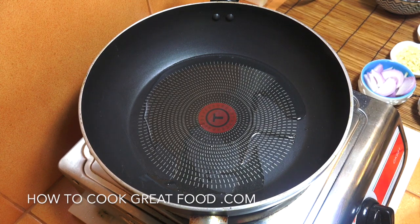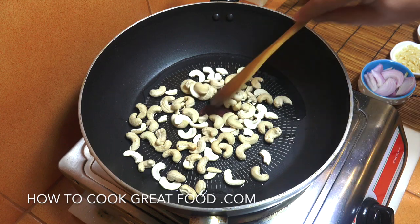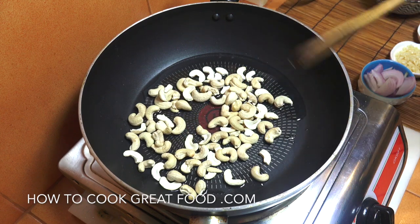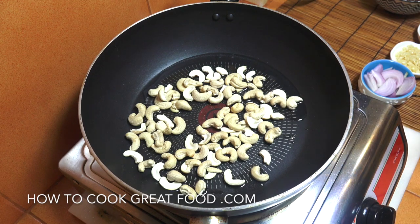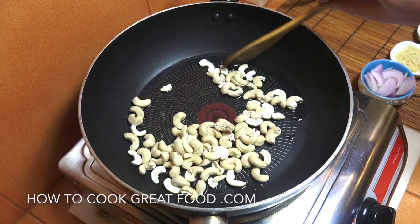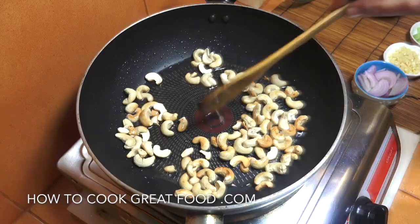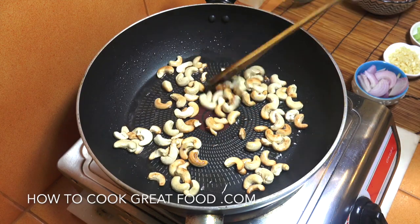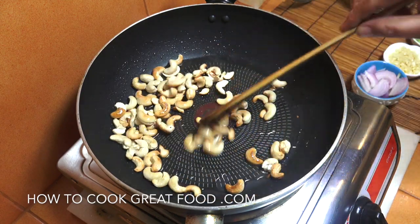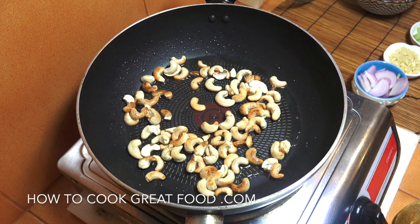In a little pan with a touch of oil — I'm using sesame oil but you could use something else — drop in the cashews and fry them around for just a couple of minutes on a medium heat. Keep them moving. Off goes the heat; you can see we've got a bit of color on them. Cook them longer if you want to darken them up, but for me that's fine. We'll set them aside.